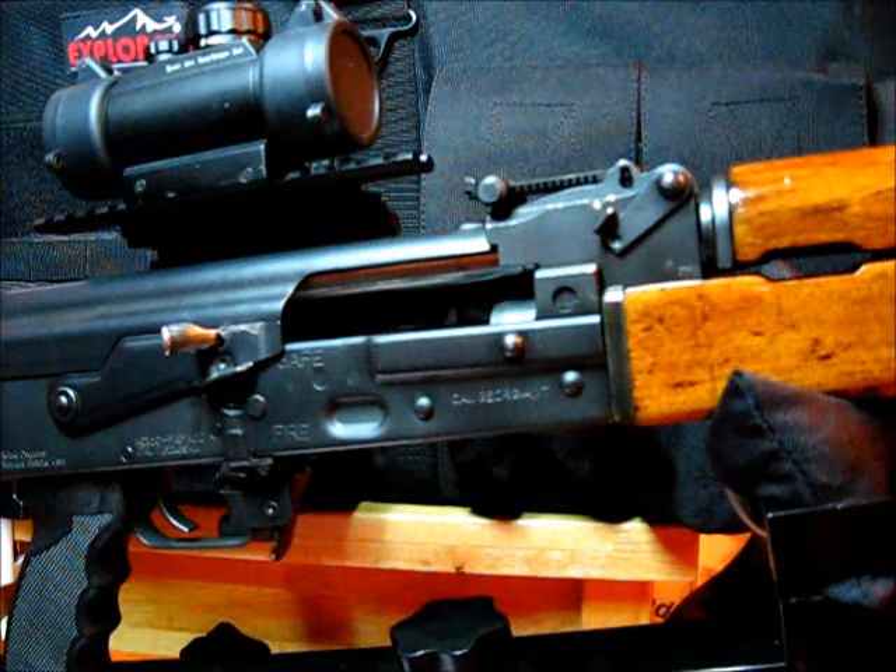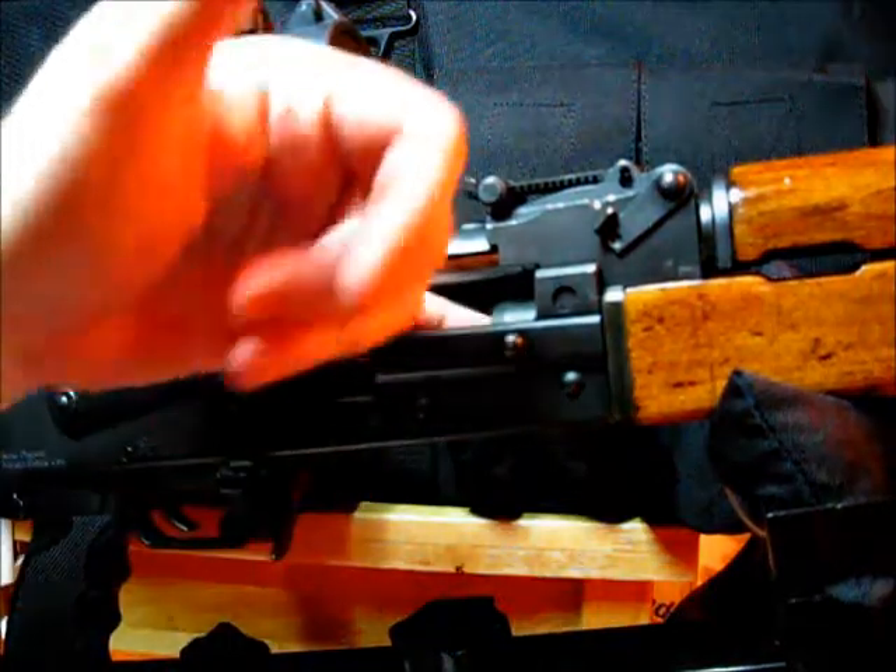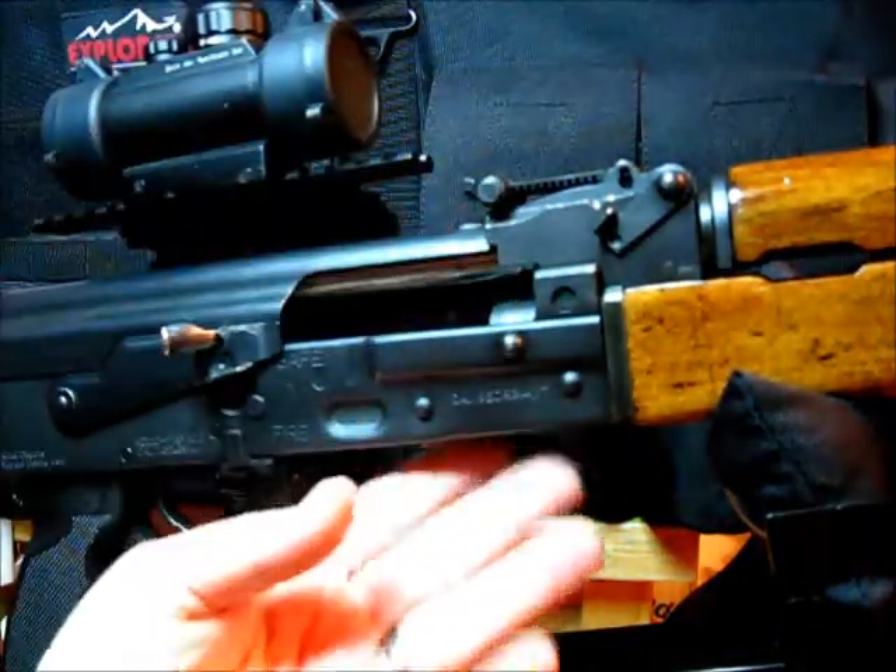I did this so I could comply with my local range safety rules related to having a firearm's bolt in a locked open condition when not on the firing line. First, let me safety check the rifle — nothing in the chamber, no magazine, no ammo.